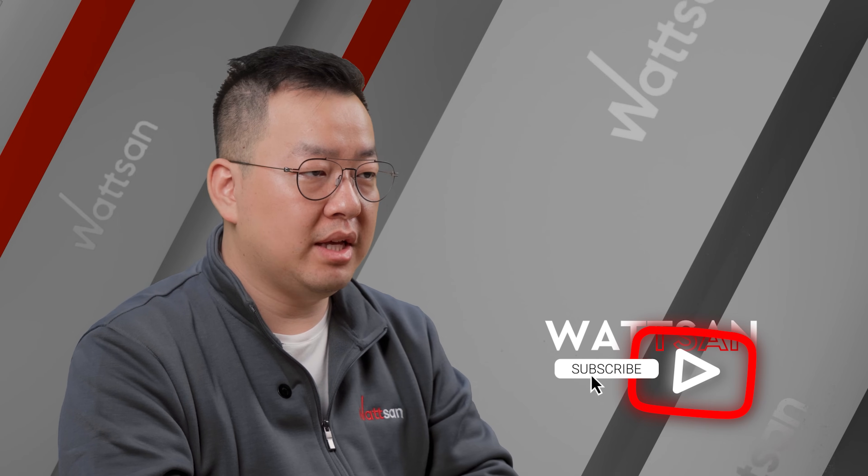Subscribe and hit the like button to never miss an update. You are watching Watson Channel. I'm Leo, and this is the 4th episode of Watson News.